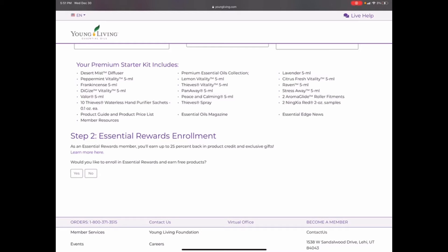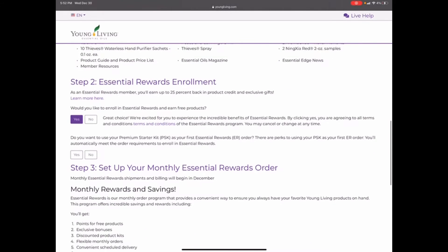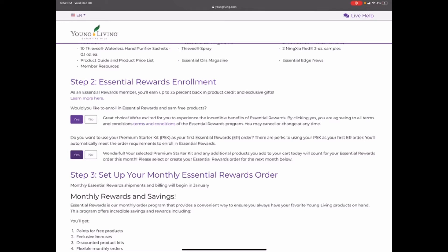This is something our family has used for the last 10 years, so it's something I highly recommend. It is free to join and free to quit — there are no penalties or anything like that. So if you wanted to add the Thieves household cleaner, try the toothpaste, or try a supplement, you can add that to your next month's order. You can count your first month's order as your starter kit, which is how you'll get $10 back. You can click yes or no.